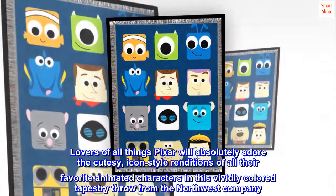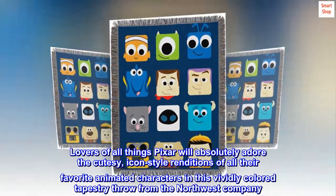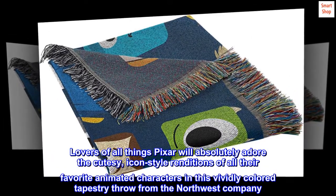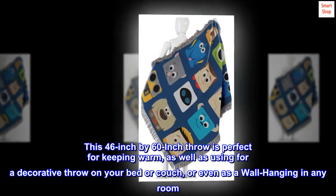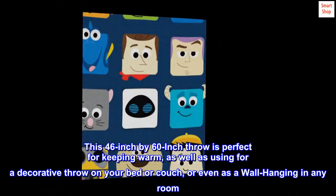Lovers of all things Pixar will absolutely adore the cutesy, icon-style renditions of all their favorite animated characters in this vividly colored tapestry throw from the Northwest Company. This 46-inch by 60-inch throw is perfect for keeping warm, as well as using for a decorative throw on your bed or couch, or even as a wall hanging in any room.